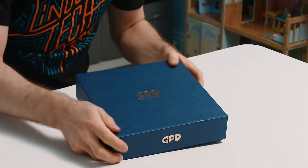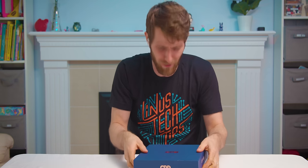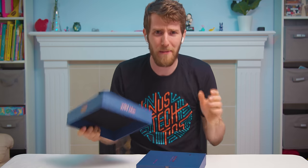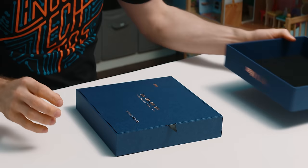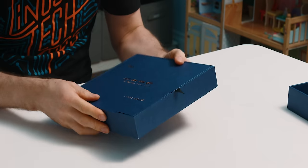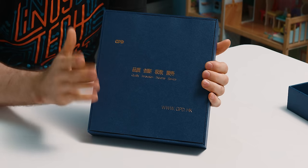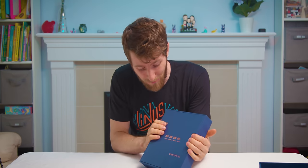I got an early one — it's here! The Win Max promises to be both the latest and greatest from GPD, makers of incredible mini laptops. I've gone out of my way to expose myself to as little information about this thing, even product shots, so that my unboxing can be as raw as it can be. I'm really excited about this one.